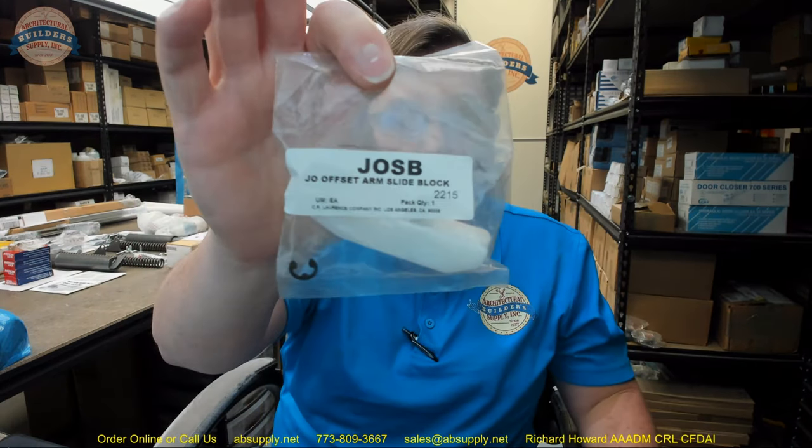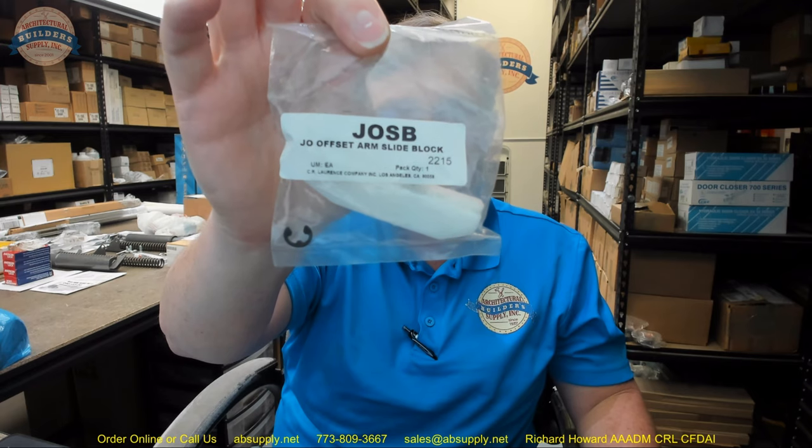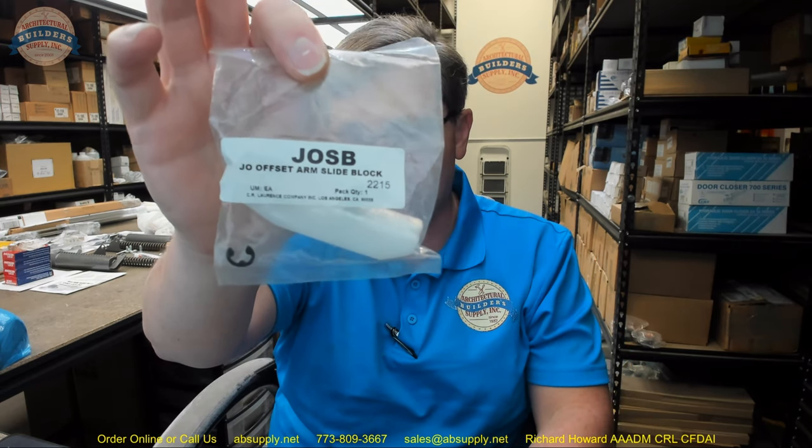If you have any questions on the CR Lawrence JOSB offset arm slide block or any other CR Lawrence product, please feel free to reach out to us. Thank you.